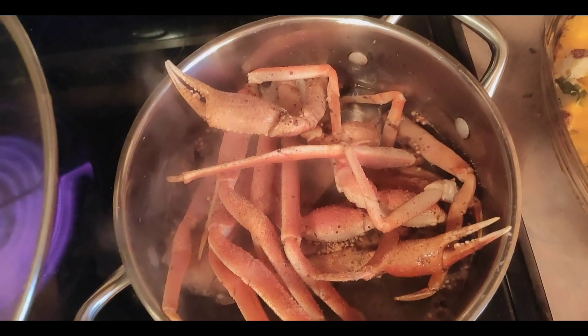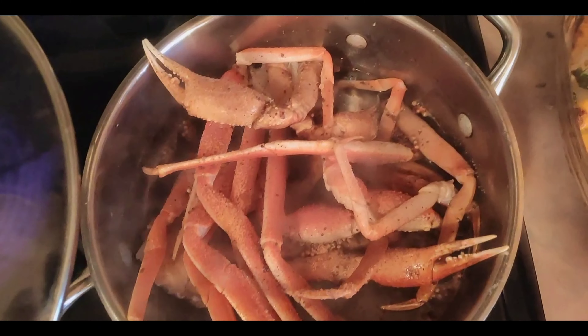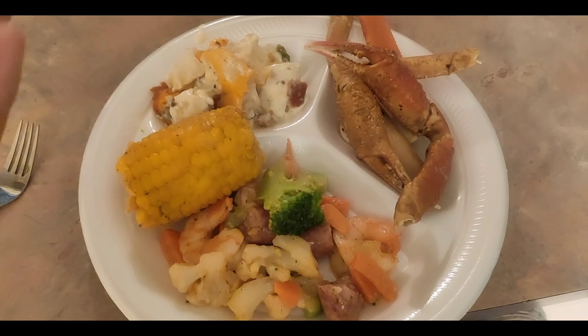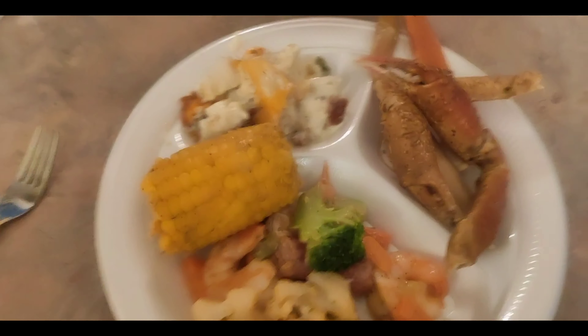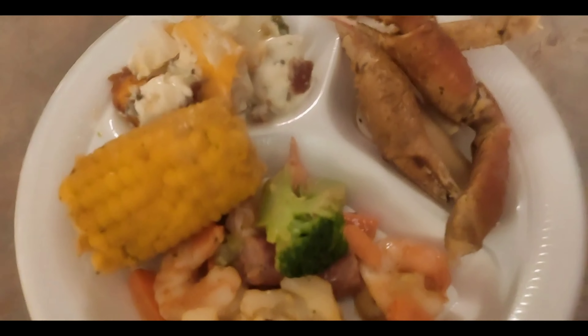My Nana just cleaned the crab legs and she's boiling them right now — it's not going to take too long, we're almost finished with the food. This is the official result. I am going to go ham on this food! Got me some watermelon punch to go with it.